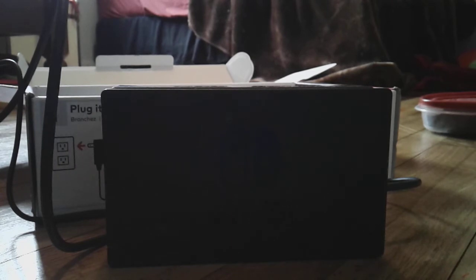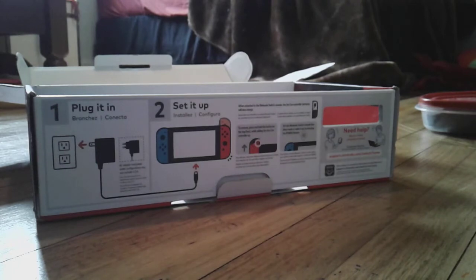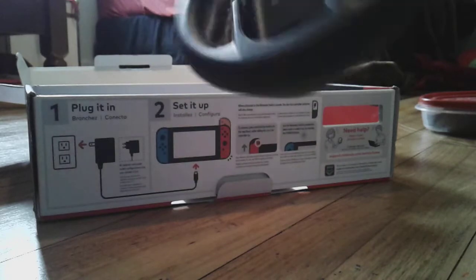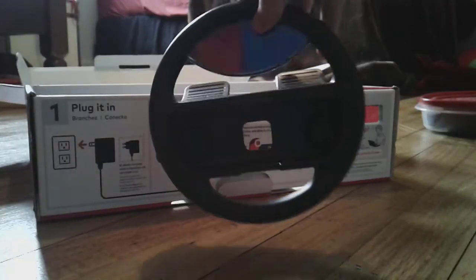There it is — all my Nintendo Switch TV hookups. Let's set these aside. Now let's get to some more accessories. Here is a thing to put your Joy-Cons on for like Mario Kart 8, to use as a steering wheel. It's kind of fun — you can just go like that. Yeah, I like it.